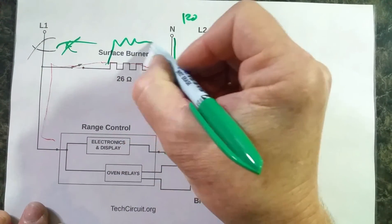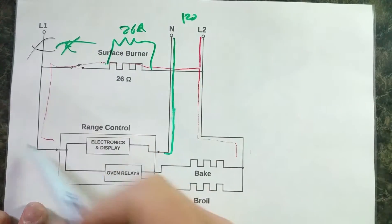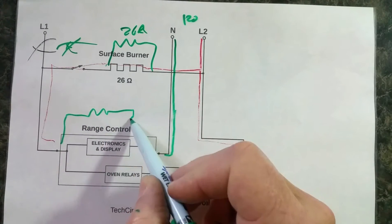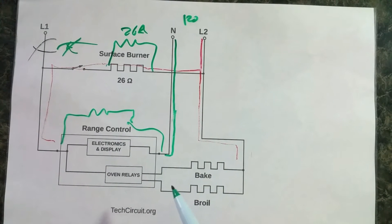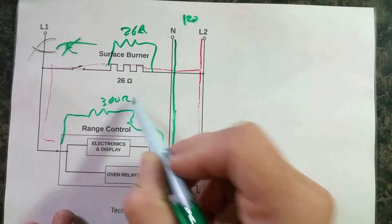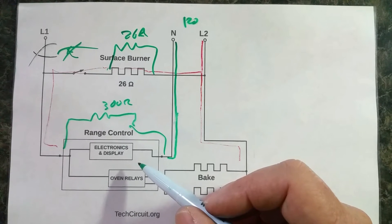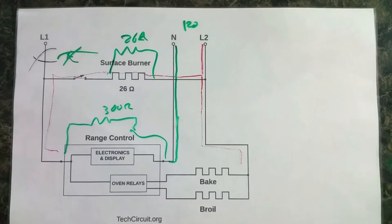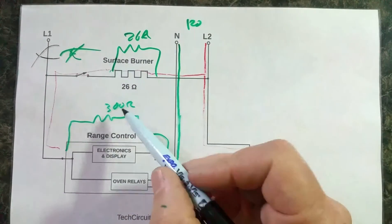When it goes through the surface burner, we'll treat it like a resistor — because that's basically what it is — a 26 ohm resistor. It loses a little bit of voltage there. Now you have a voltage appearing across the range control based on the effective resistance of that range control, which we'll calculate by assuming the range control uses less than half an amp. We'll say 0.4 amps, and that comes out to 300 ohms. It's actually impedance, but we can call it resistance for the sake of a voltage divider network. That's basically what you have here — a voltage divider network.